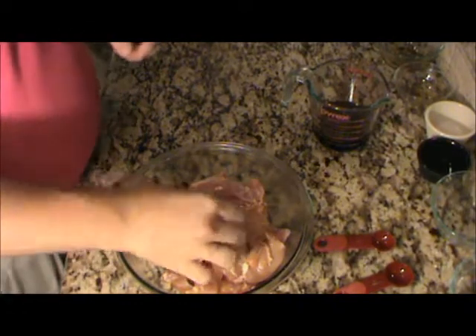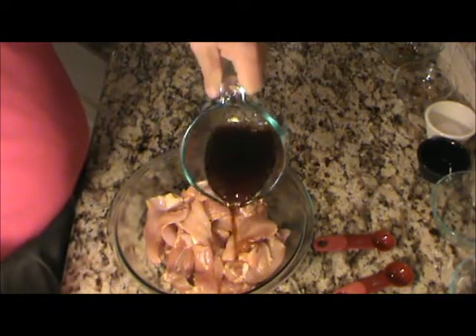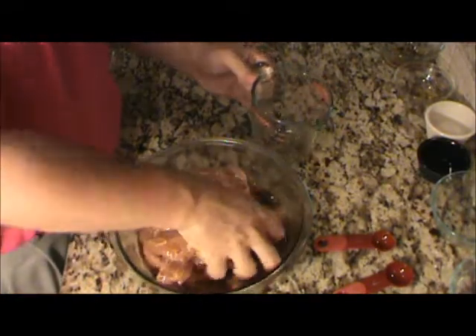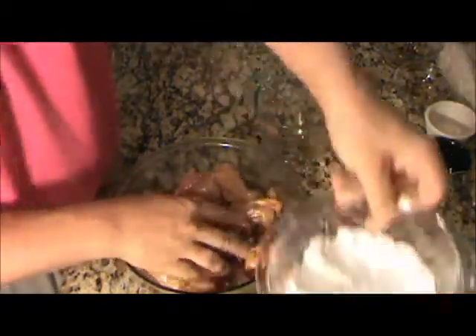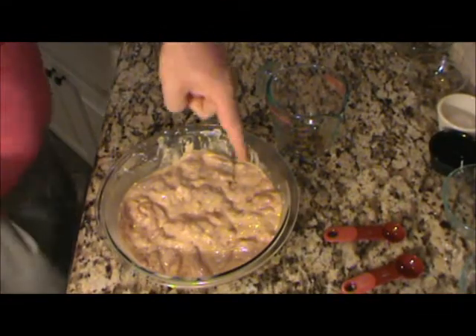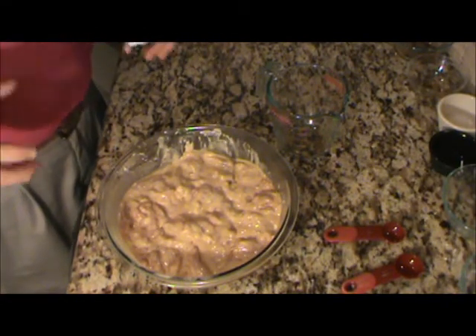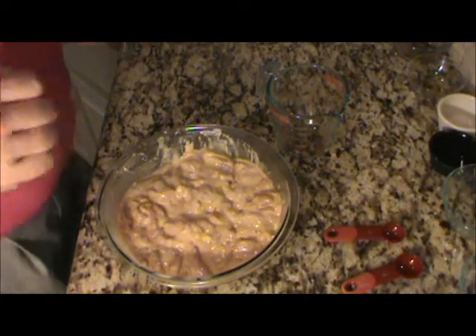Now let's get to the chicken. I've got three pounds of cut up chicken thighs, cut into little pieces about like that. The best way is to pour the wet stuff over it, get that mixed in, and then pour the dry stuff right in there. I'm going to have to mix this in with my hands. After mixing, see how it's like a pancake batter or a dip batter, almost like a tempura. That's going to make a nice light coating on the chicken. I'm going to let this marinate for about an hour, and meanwhile we're going to make our sauce.